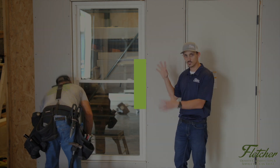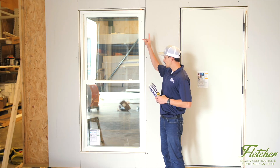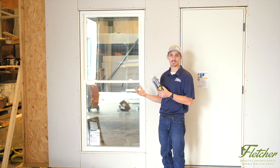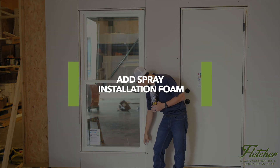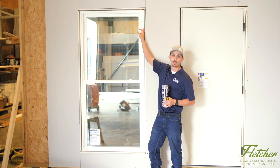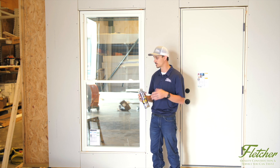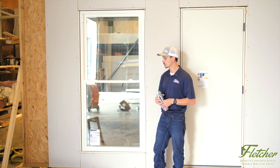Now Dewey is cutting and removing the shims we used to help square and plumb the window. Once the shims are cut and removed, take some spray insulation foam or batt insulation — whatever you have or prefer — and spray or shove it in and around between the frame of the window and the opening. This helps insulate the window so you're not feeling any draft or losing AC in the summer or heat in the winter.